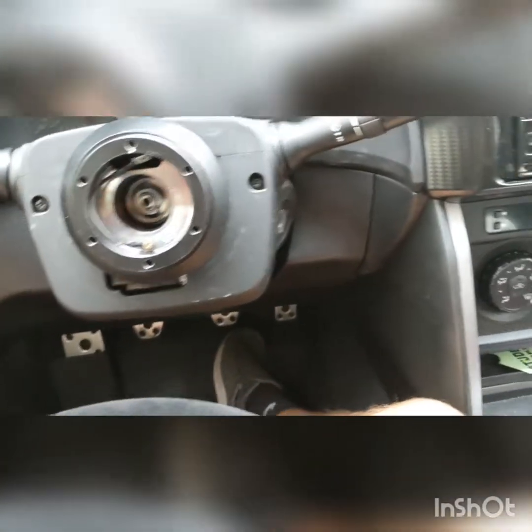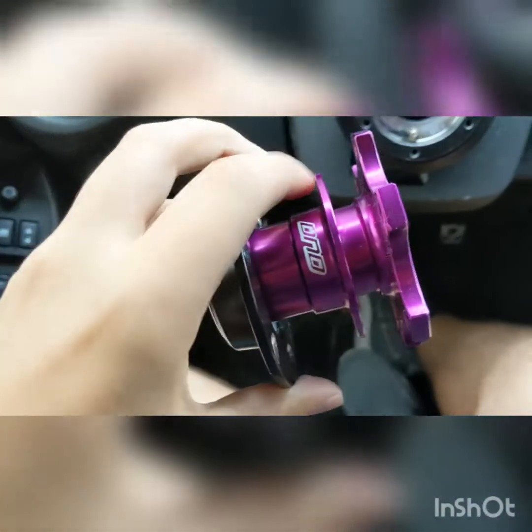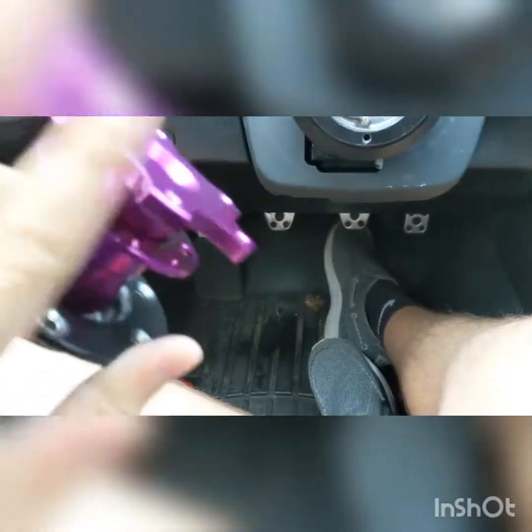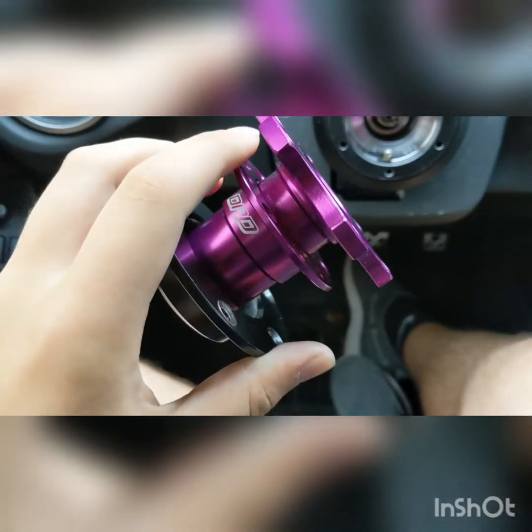So first, I'm going to start with putting the bottom of the base of the quick release onto the hub, which is this purple part here — well, this whole purple section — so let's start with that.